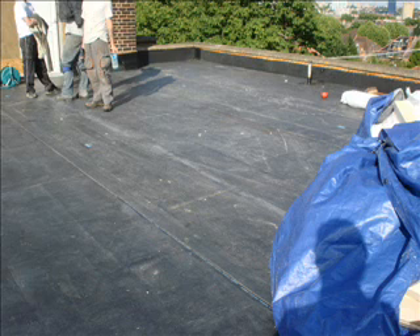This photograph now shows you really where we have finished in this area. We are working in a way that we can watertight the roof as we go along so that we don't get moisture trapped in the insulation. We want to get it covered pretty soon after we have laid it. The weather has not been too good for us in this job.